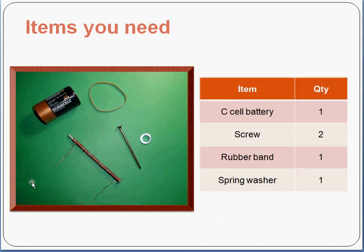In this science project, what you need are very simple items: one C cell battery, two screws, one rubber band, and one spring washer.